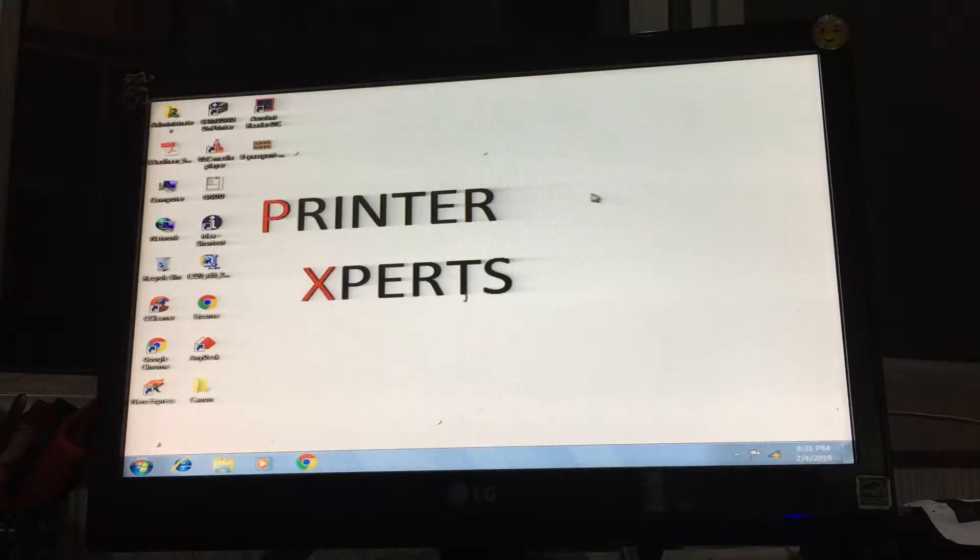Hello my dear friends, welcome to my channel Printer Experts. Today I am showing you how to check paper count in HP LaserJet 1020 Plus. Let's start.